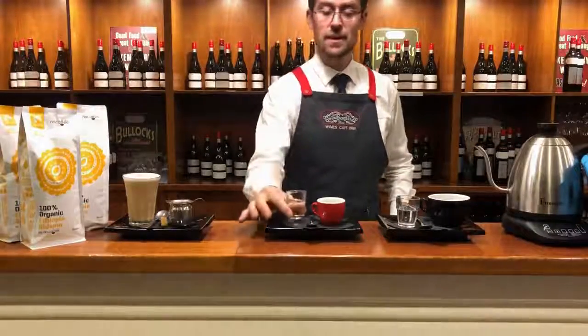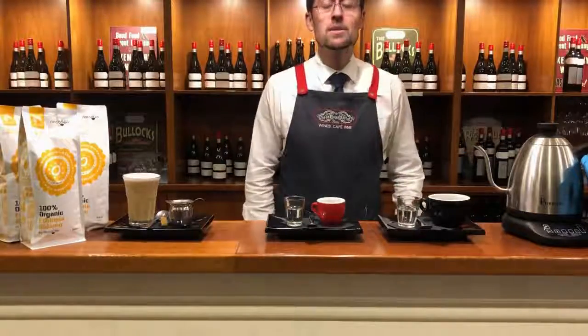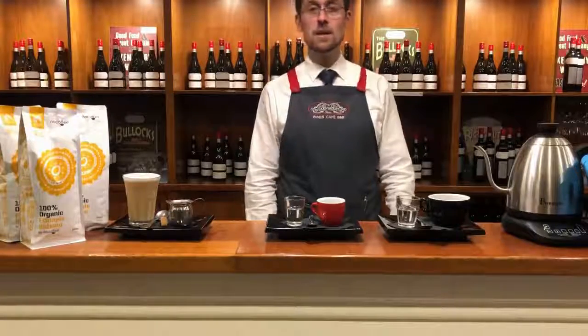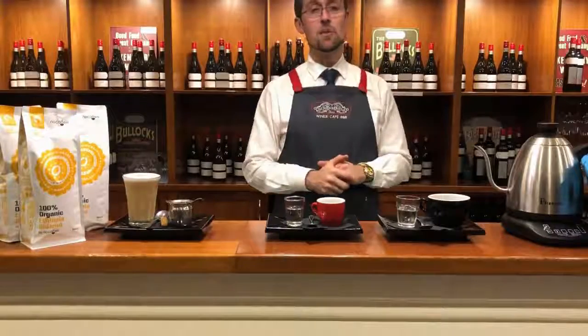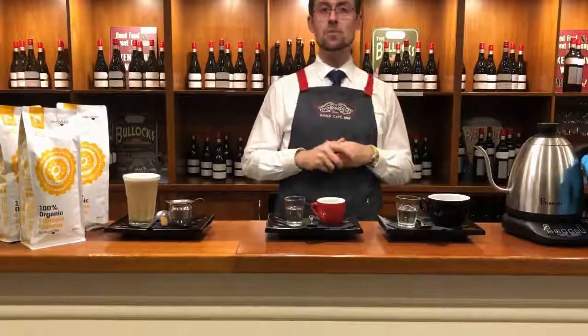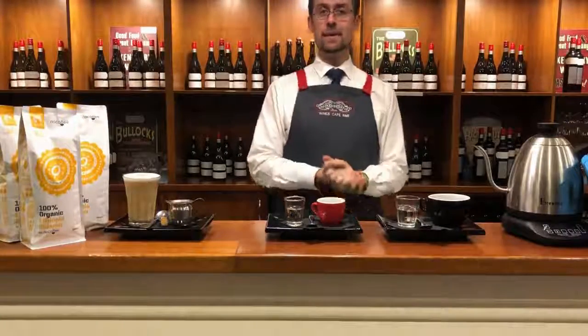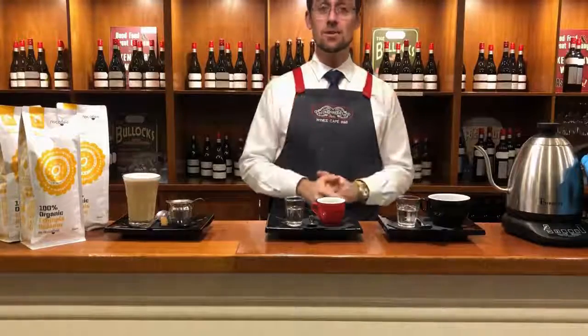Thank you very much for watching our video. I hope it was interesting. When you want, you can come over here to Oxenberry Farm in McLaren Vale. I'm Simone and I will be happy to introduce you to our coffee style whenever you want. Please enjoy — have a good day, bye!